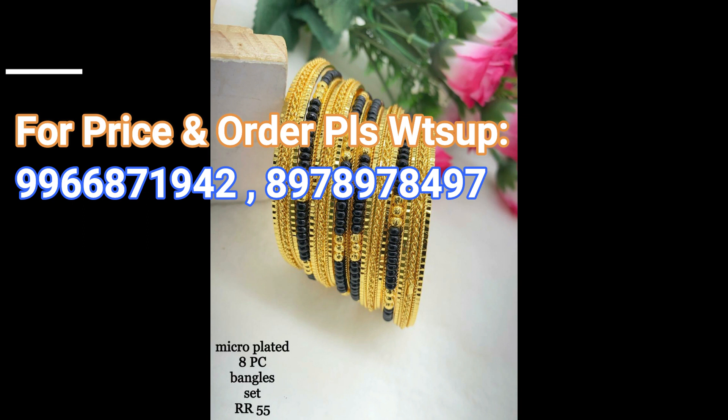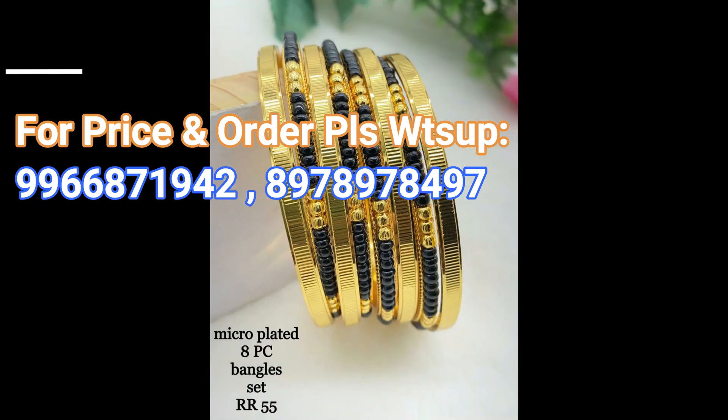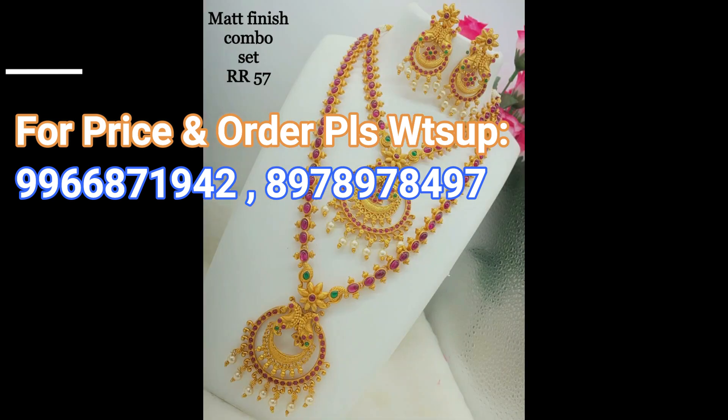This is a micro plated eight piece bangle set. We are showing beautiful looking matte finish combo sets and bangle sets. All these jewelry items are micro plated and matte finish.